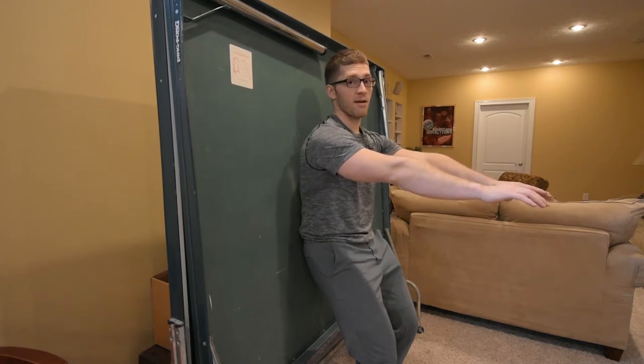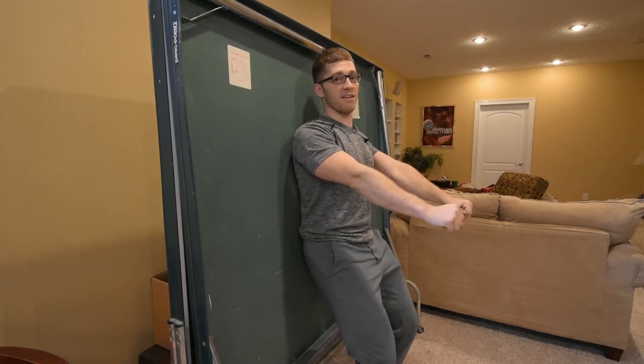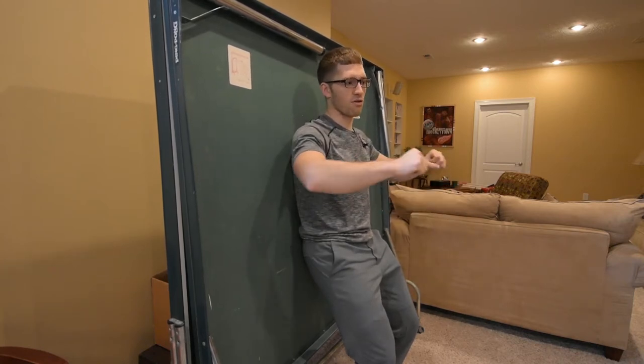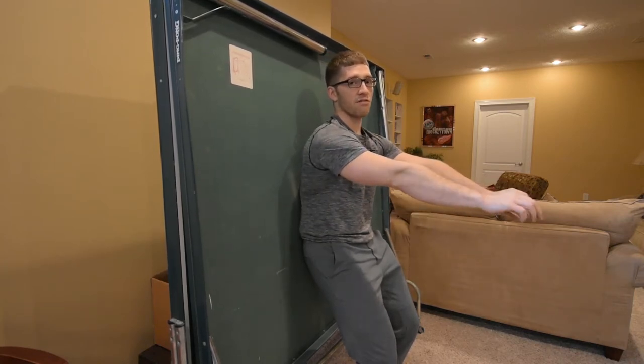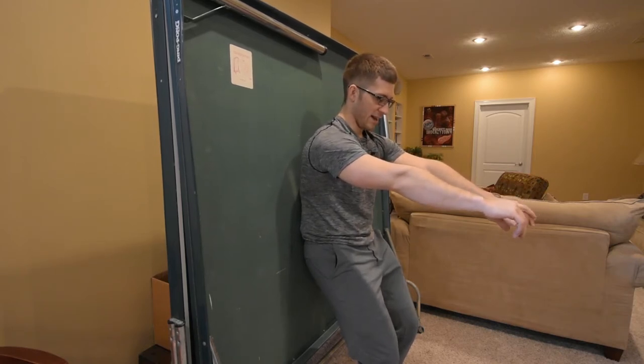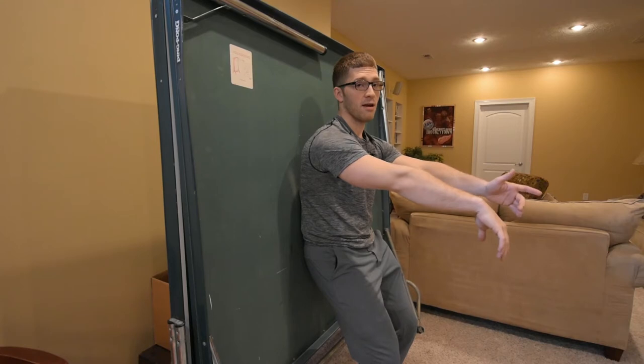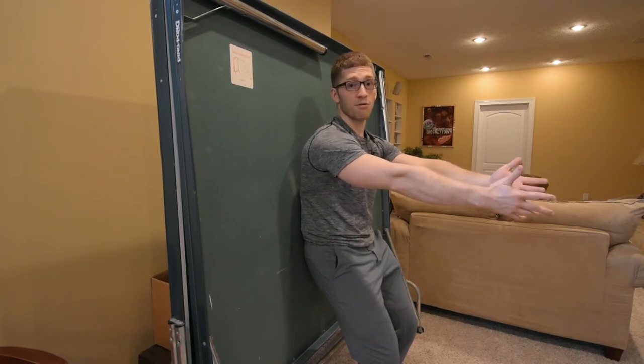We're going to reach forward just like this, making sure we're not jamming our shoulders back. It's not like I'm trying to pack my shoulder — I'm trying to get a nice long reach here, elongate my upper back. Then I feel my legs a lot. Push your heels into the ground. We're just going to hang on to that.